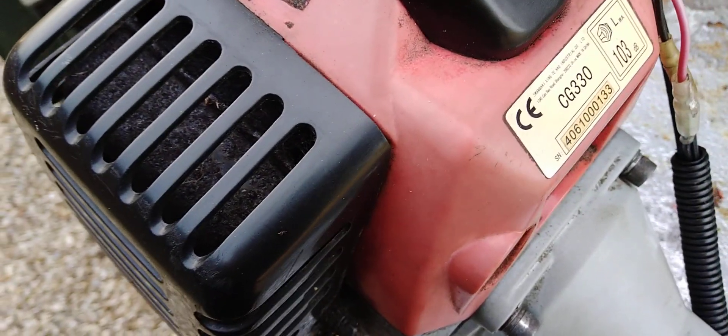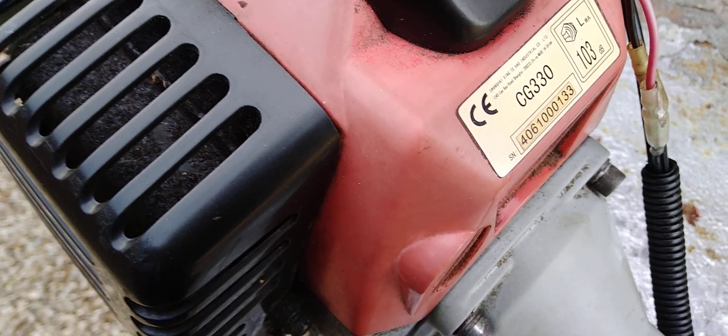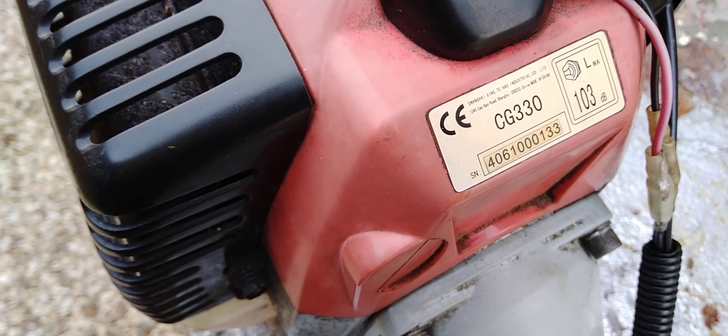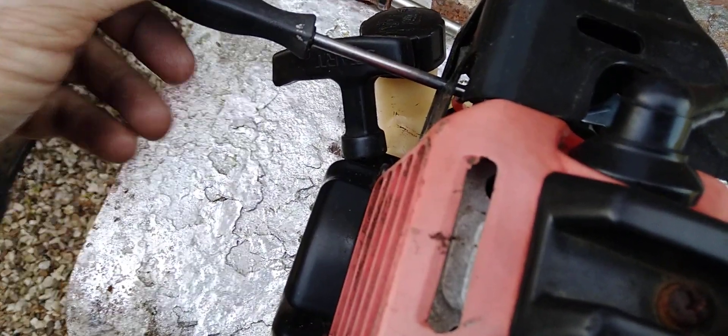On this one, CG330, the serial number is 406100133. As you can hear, I keep trying to turn it up as well, but it's not working.